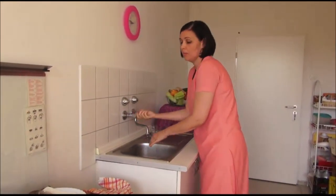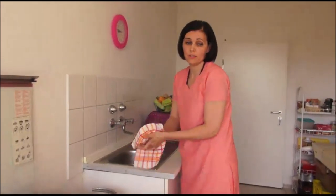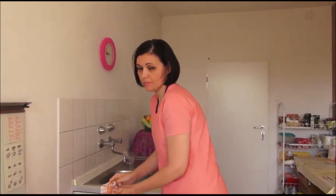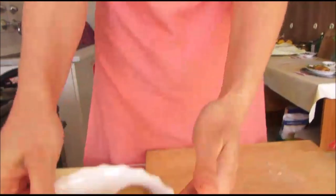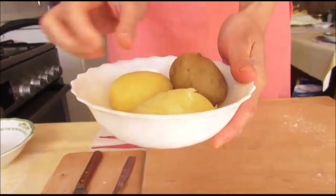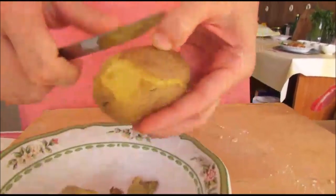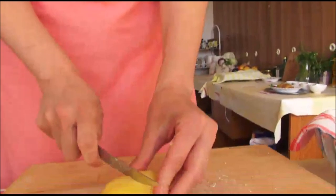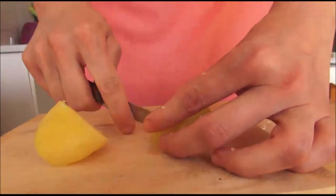The second thing we are preparing is the stuffing for samosas — actually the fill. For this we need potatoes boiled in salty water with skin. After that we are taking them out and peeling. We need small pieces of potato and nicely cut them into small cubes.